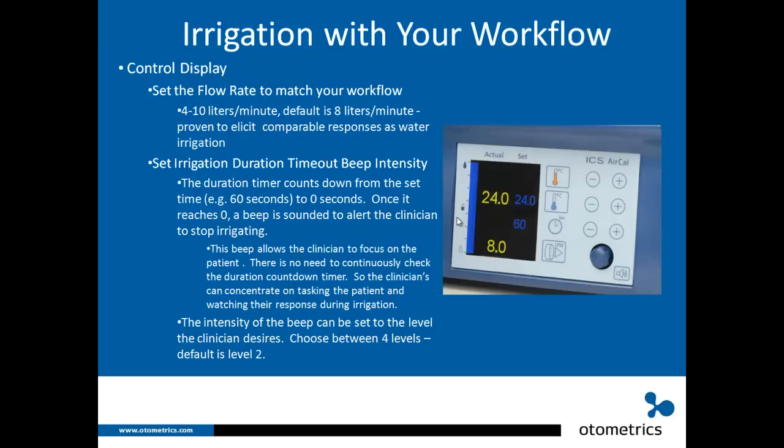The irrigation timeout beep intensity can also be changed. The duration timer counts down from the set time to zero, then a beep sounds to alert the clinician to stop irrigating. This allows the clinician to focus on the patient with no need to continuously check the timer. The beep intensity has four settings — the default is two — and can be made louder or softer depending on your work environment or your own hearing.